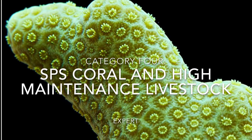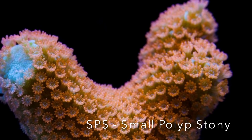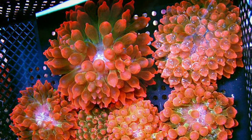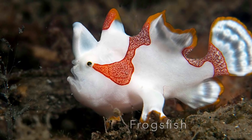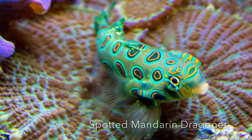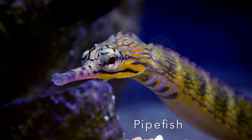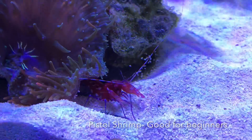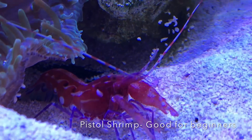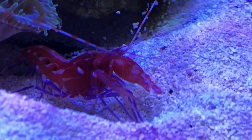The fourth and last category is for experts only. These are tanks that include many hard-to-keep SPS, or small polyp stony corals, anemones, finicky species of fish and invertebrates, and livestock that historically do not thrive in a marine aquarium setting. I truly believe that if a beginner starts slowly, he or she can easily set up a category three tank as their first tank. But so much in this hobby is learned through trial and error that I would encourage each of you to get your footing with categories one to three first. I do not even put myself in this final category, as the time and money necessary to be successful are more than I'm willing to put forth.